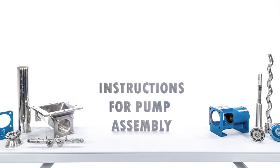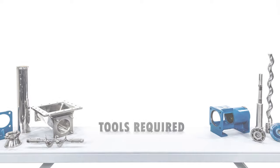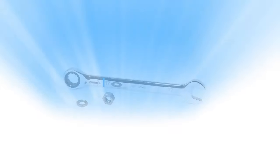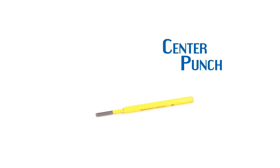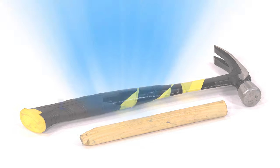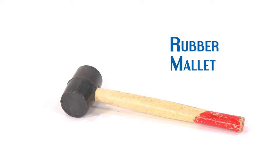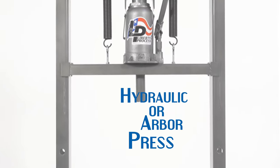Instructions for Pump Assembly — Tools Required: a 10mm wrench, a 17mm wrench, a center punch, a hammer and dowel rod, a small spanner wrench, a rubber mallet, pliers, and an armor press or hydraulic press.